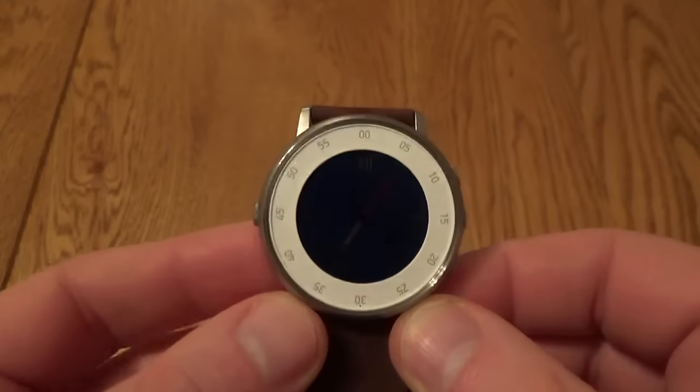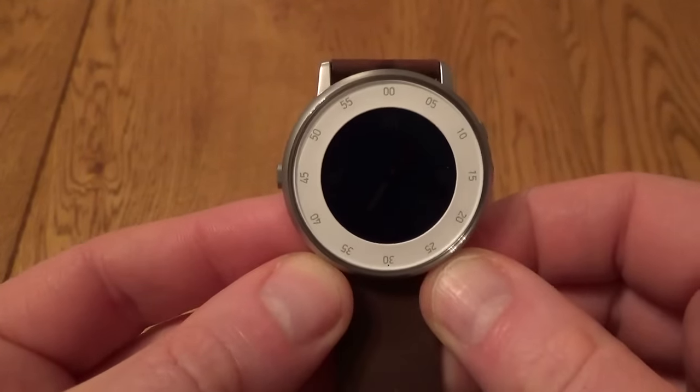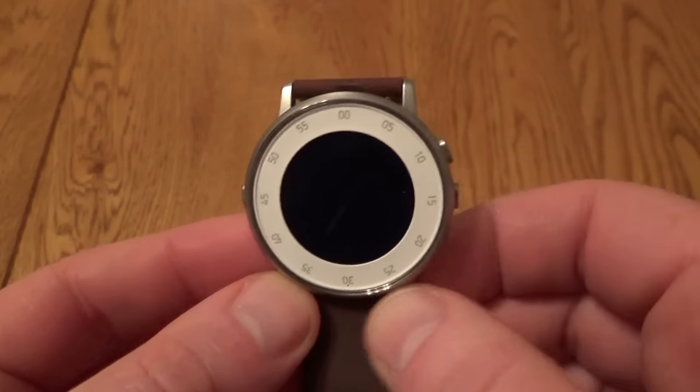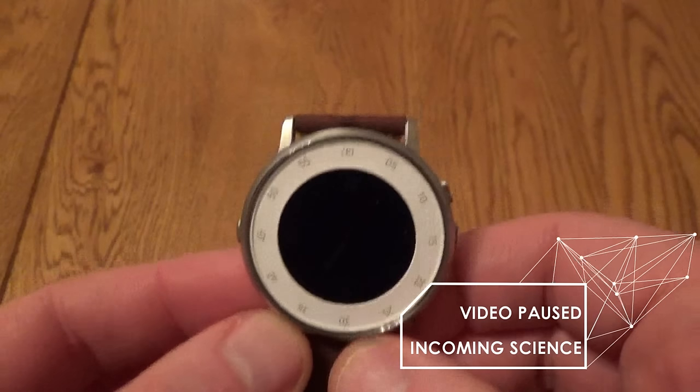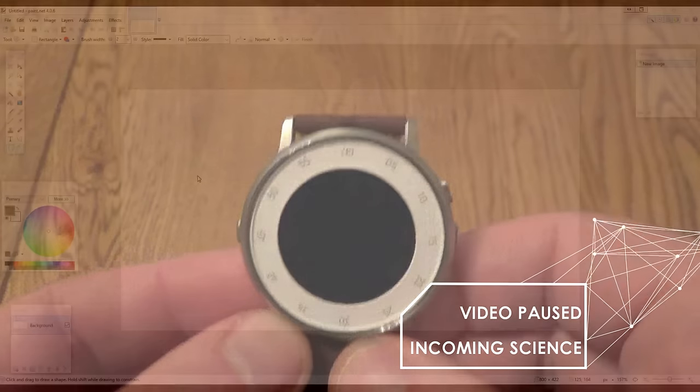Something you might have noticed is the screen is actually quite tricky to see — it's very dark and you have to hold it at a certain angle in order to see it correctly. I'm going to pause the review for a second because I've got a theory as to why the screen looks so dark with this white bezel.